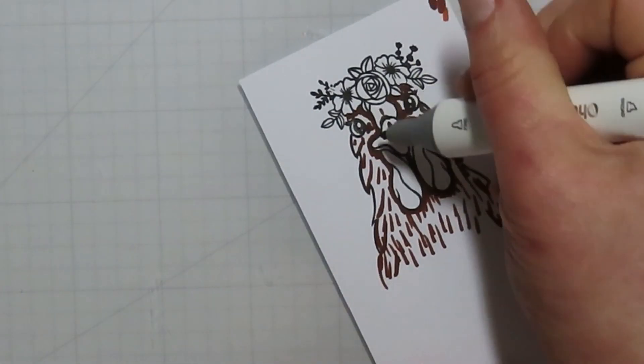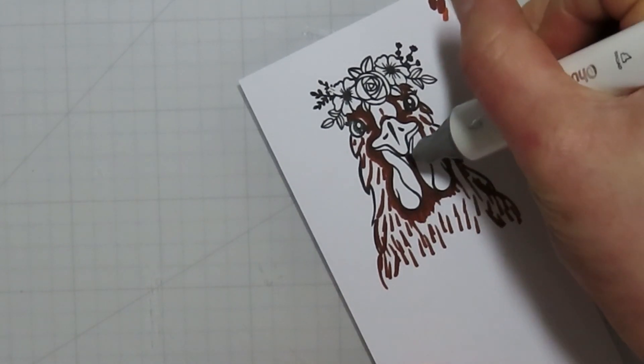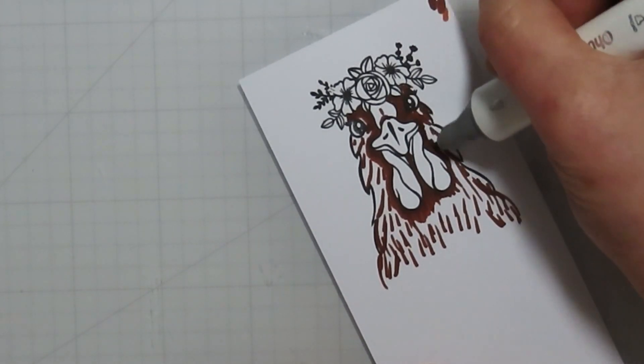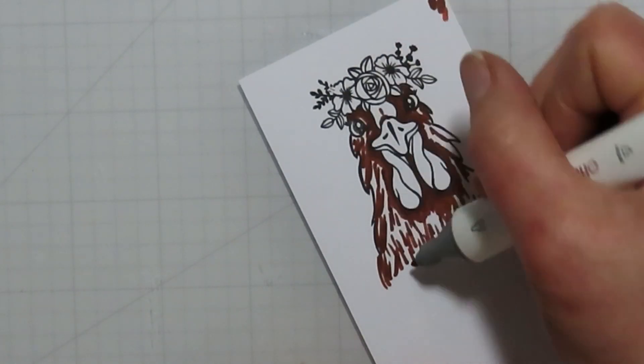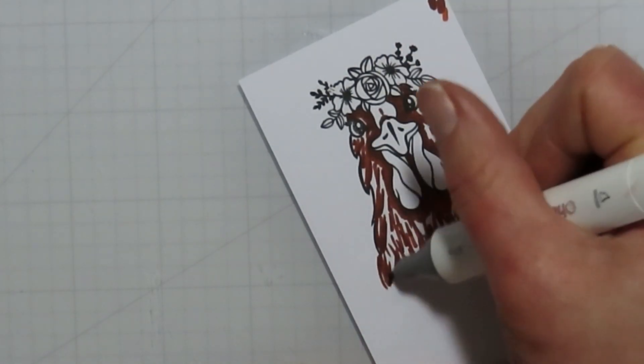I did extend down her neck or body a little bit more just because I knew I was going to need a little bit more height on my image for the layout that I had in mind.